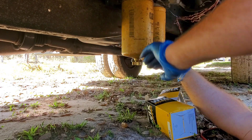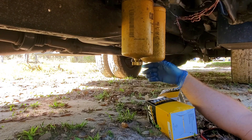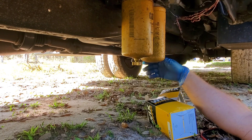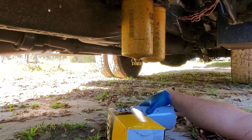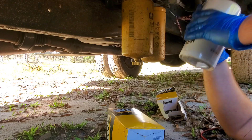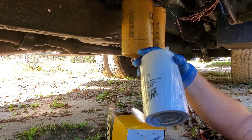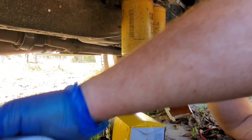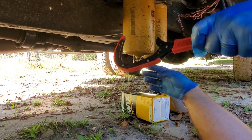For the cat set it was about $42 and the Wix was about $25. If you want to go with the cat, the number is 1R-752949 for the separator and 1R-0750 for the fuel filter. It crosses to a Wix 33367 water separator, and the filter crosses to a Wix 33352.